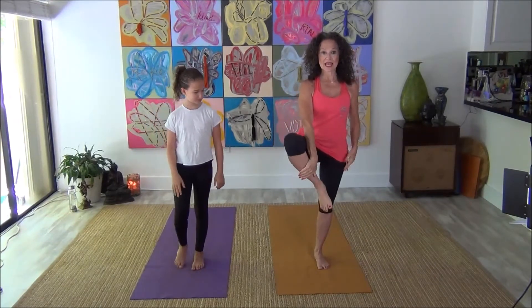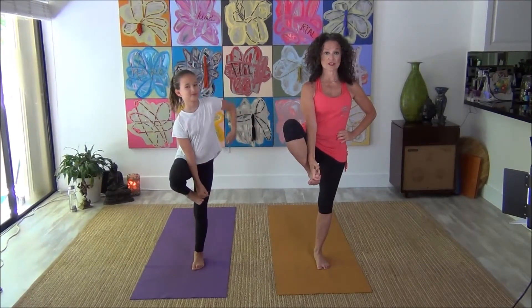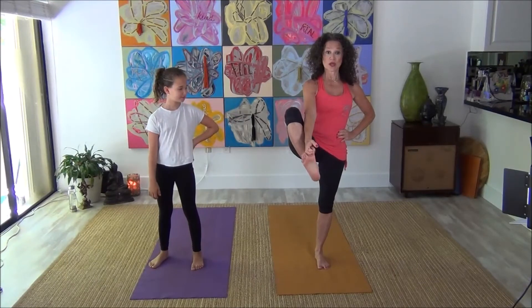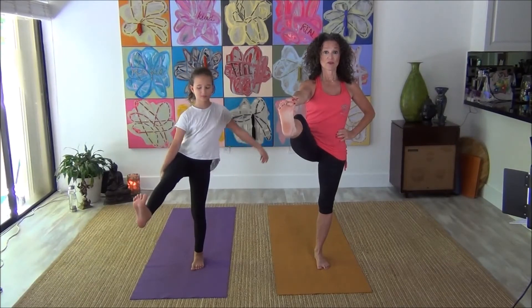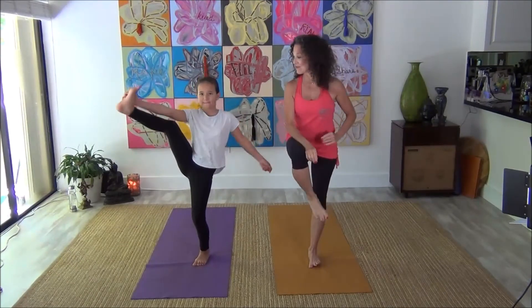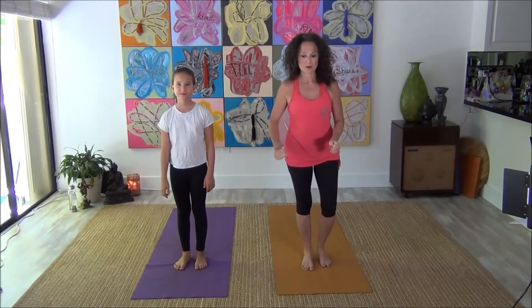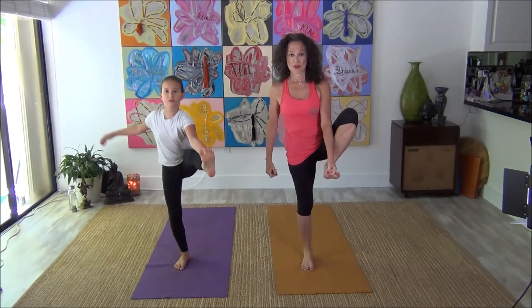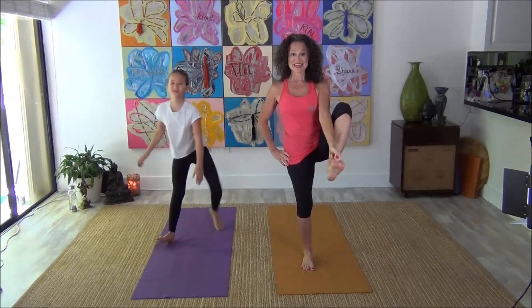Here's what we're going to do next — find your focal point, that thing that you're staring at. Take this right leg and this time try to grab onto your big toe. Left hand can go right at your waist, keep staring. You can either stay here or try to pull your leg out without falling over — you've just got to keep staring. Take it wherever you can take it. Now bring that leg back in and take that down. We're going to do the same thing on the other side — concentrate, find your focal point, bring in that left leg, grab the big toe. When you extend, lift up from the chest. Breathe, breathe, breathe. Bring this in and take that down.